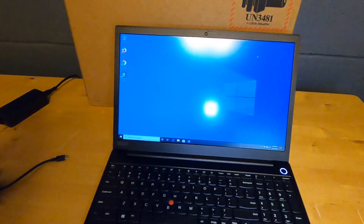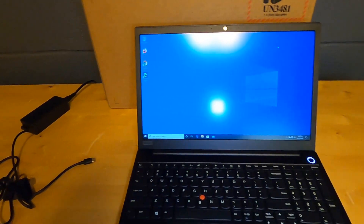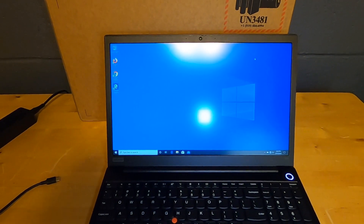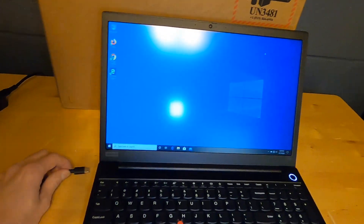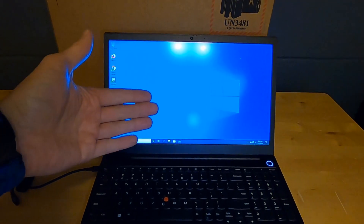It is the 1080p IPS display, which I really like as standard on this model. The previous base model had a 1366x768 LCD, which I felt really missed out on quality. Anything below 800 vertical resolution can start cutting things off at the bottom, which is really annoying.